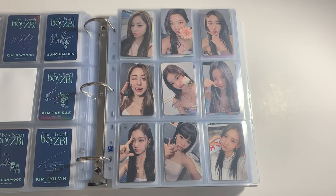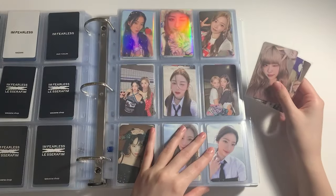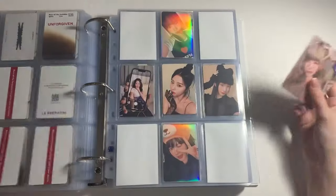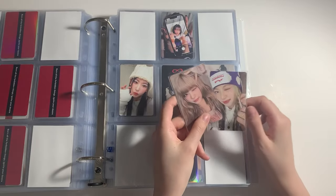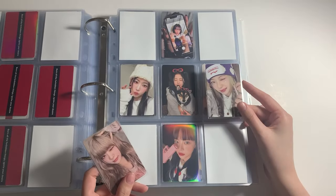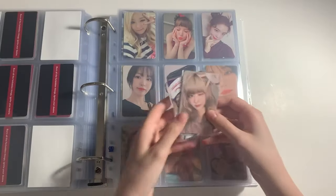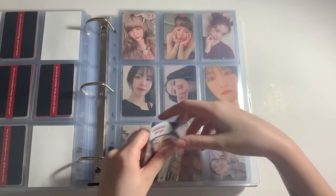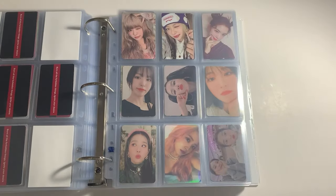Next up I do have two Le Seraphim photocards. I got the Easy album — technically I didn't get all of them, I only have two. I got the Sheer Myth version and Eunchae's Compact version, because although I am OT5, my main bias is Eunchae. I got very lucky pulling her in the photobook version. And that's all for Le Seraphim.